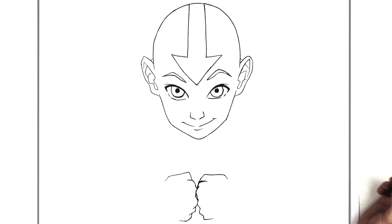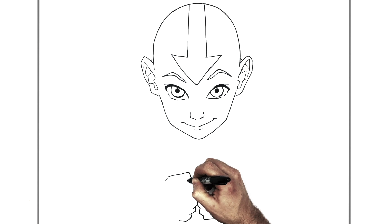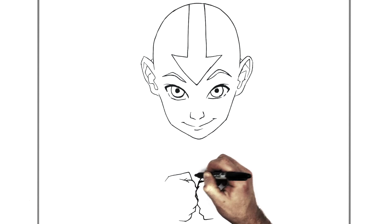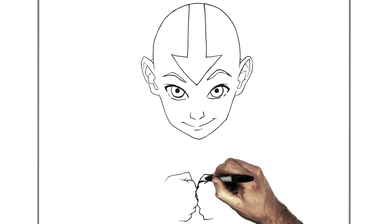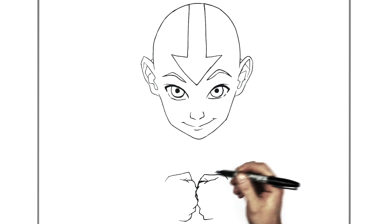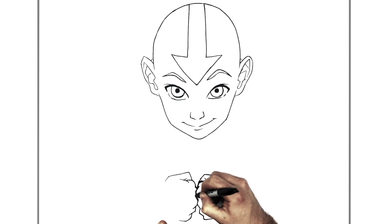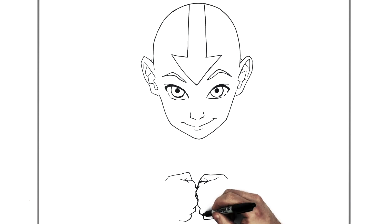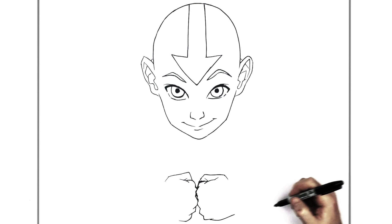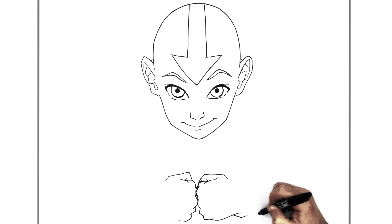Some of them overlap and stuff, so you can't really see much. And then we have some skin folds just here, up around his thumb, and like the palm of his hand and stuff. So, the bottom of his hand then comes up, and we've got like a wrist bone just here, and then the forearm will come down.